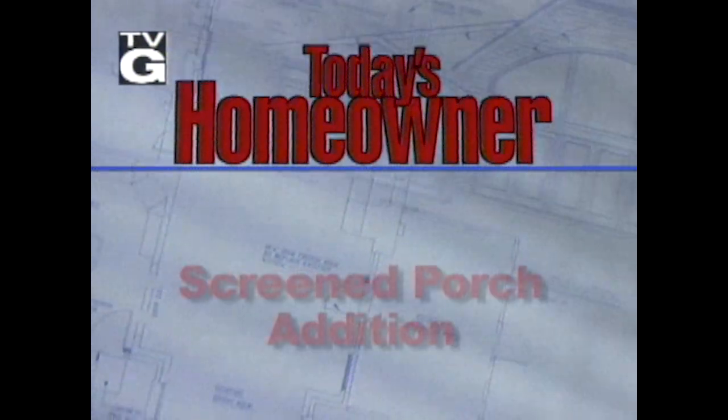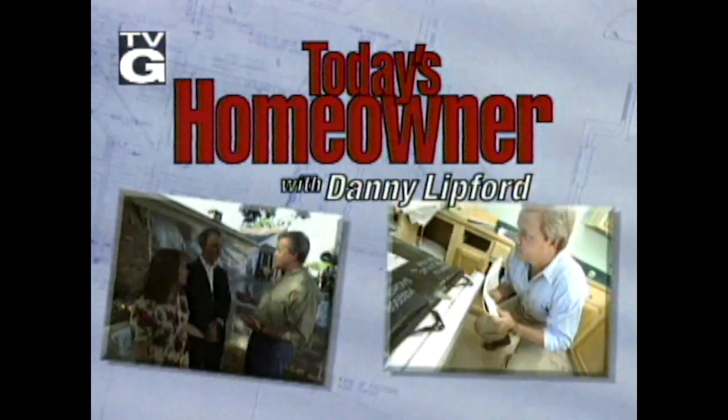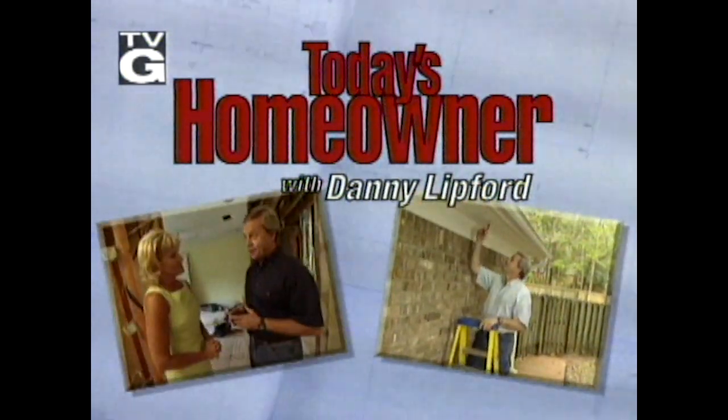Hey y'all, Chelsea and Danny here. Enjoy this episode of Today's Homeowner here on YouTube. Today's Homeowner with Danny Lipford — real projects for real homeowners with real solutions. Information and inspiration on improving your home from professional remodeler Danny Lipford.